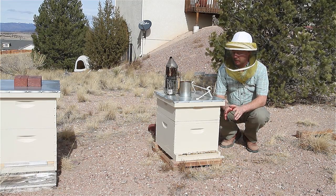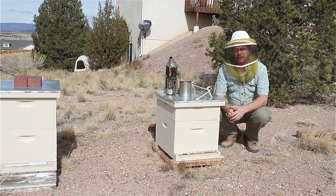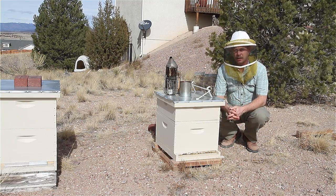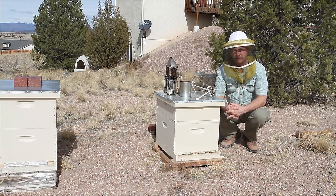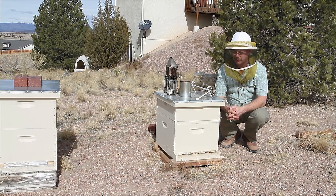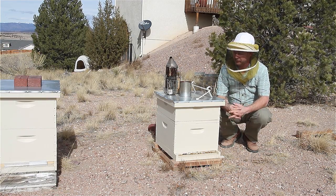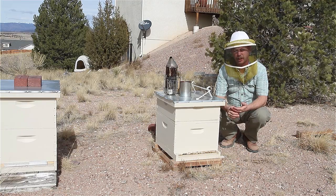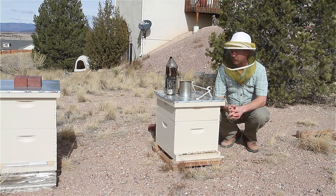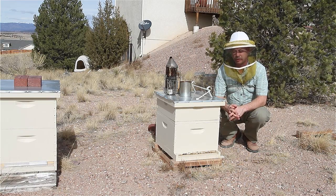When you get down to 17 degrees below zero, I don't care where you live — a three-frame hive doesn't have a whole lot of resources. They made it through. In fact, they seem to be fine. The hive next to them did not. It looks like they lost their queen and they passed away about a month ago, during one of those really cold nights.